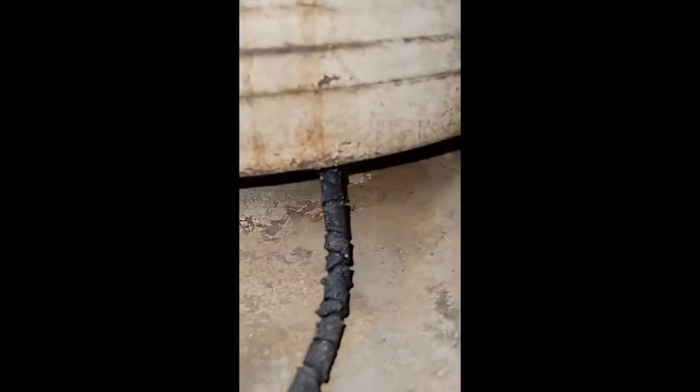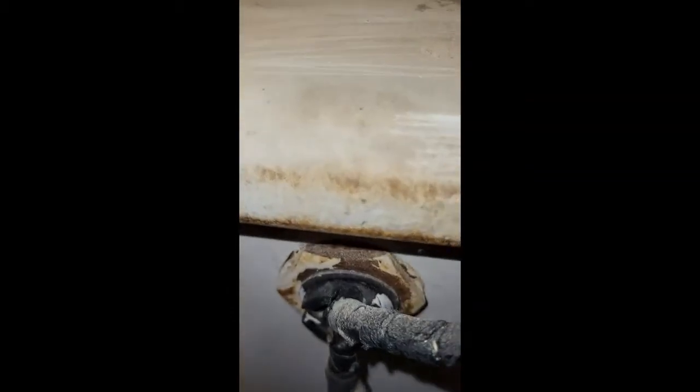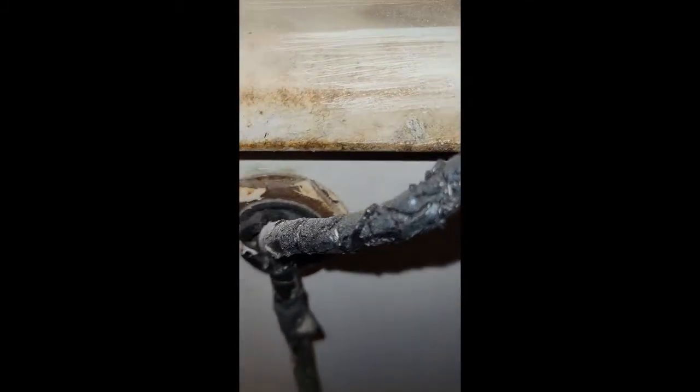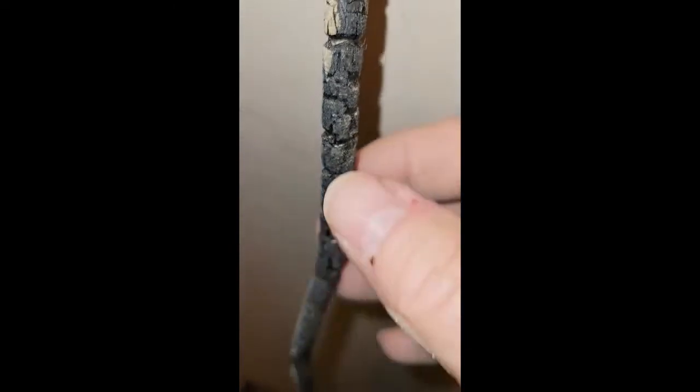I've looked at this cord pretty closely as best I could, and while it's melted on the outside, the inside cloth is intact. This is a safety hazard, but the cord itself looks good on the inside — the plastic insulation looks intact. It looks like the outside melted. It doesn't have any bare spots that I can tell. I'm being very gentle with it, not touching and bending it, and I do plan to replace it.